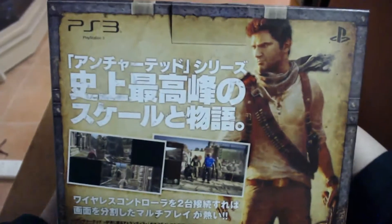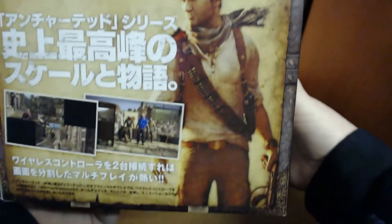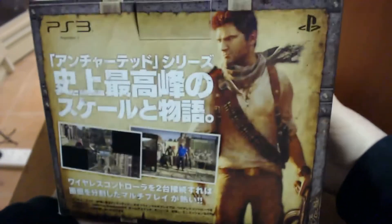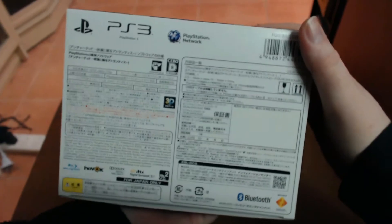On the back it tells you a bit about the game and shows some screenshots. There's Nathan Drake standing there, and down the bottom I'm assuming it's telling you a bit about the DualShock 3. On the underside of the box there's not really much — it's mostly just all things in Japanese, just sort of details about it.